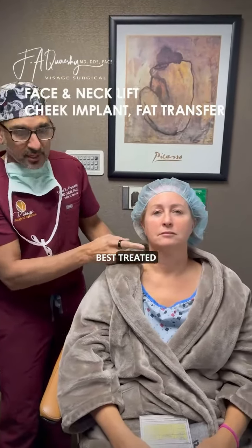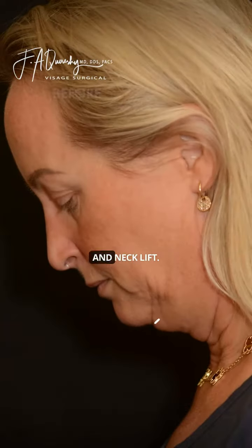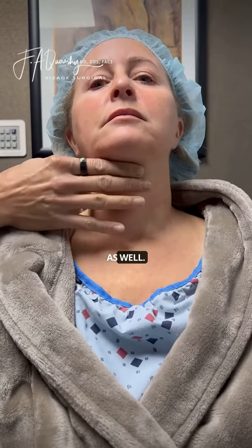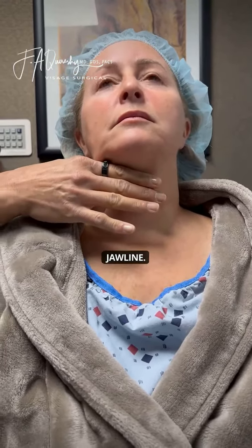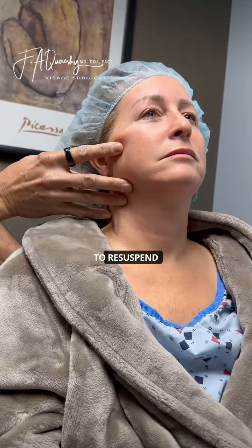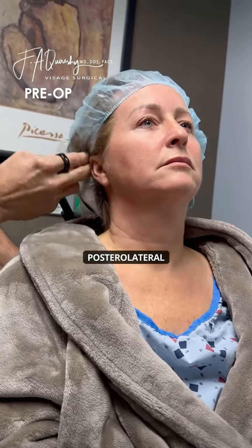We felt that she would be best treated with a lower face and neck lift, and she has some deep supplemental fat that we're going to remove as well. We'll re-sculpt this jawline, but she has a lot of redundant tissue here, and then the mid face here where we're going to re-suspend with a sort of posterior lateral vector.